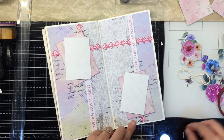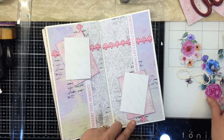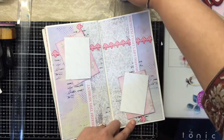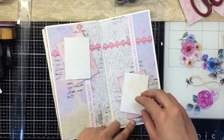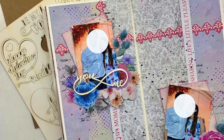Now all I need to do is adhere my floral clusters the way I would like them near the photo. I've decided to use these liquid watercolor inks just to add a pop of splatter at the end. Here's a look at the completed spread — I really hope you've enjoyed today's tutorial.